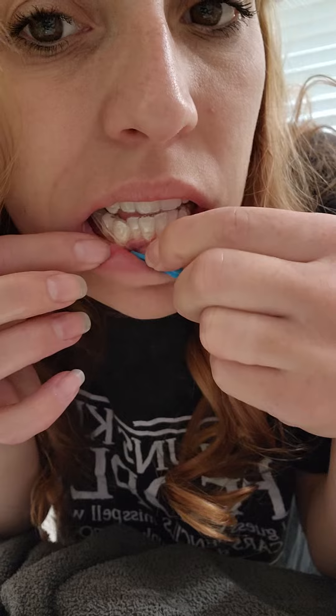I have three rubber bands that I have to put on — this one, this one, this one. There's a hook on the Invisalign itself instead of a button, so that's always nice. And this one is a little baby rubber band right there, in between those two teeth.